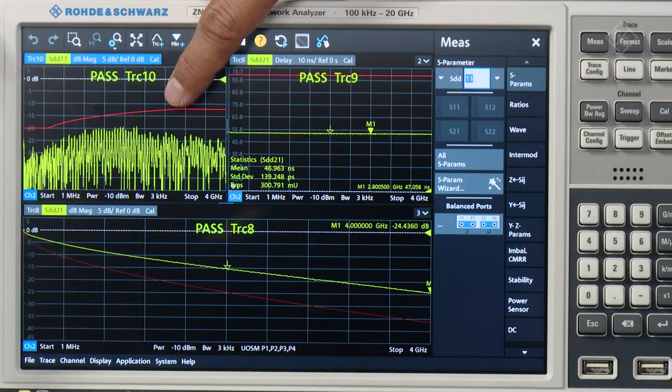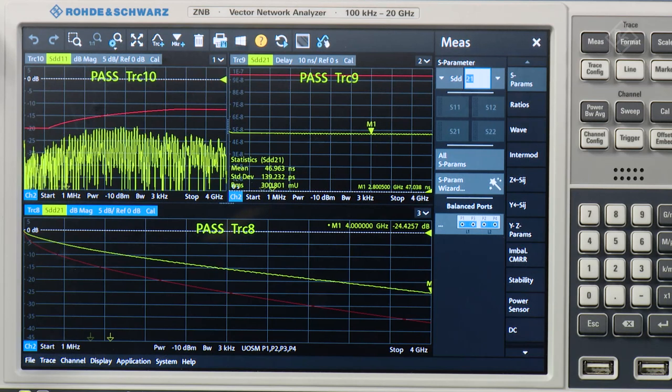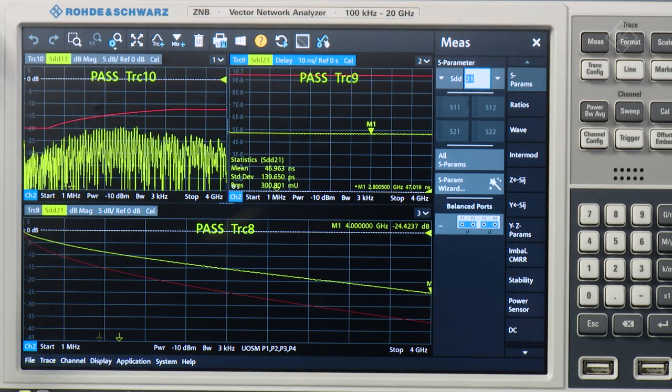So here we have the SDD11 parameter, and this parameter gives us the ratio between the transmitted signal and the reflected signal. The positive sign here is also known as return loss. As we can see, we have a comfortable margin to our limit, despite the four inline connectors here in our cable assembly. The second parameter is SDD21, and this chart tells us that we also meet the insertion loss requirements. Finally, we have also the propagation delay of the signals, which is also well within the limits.